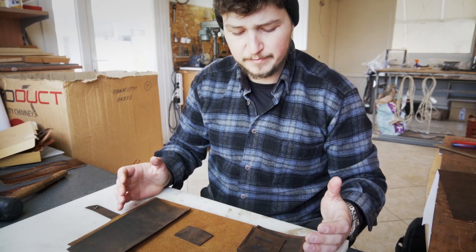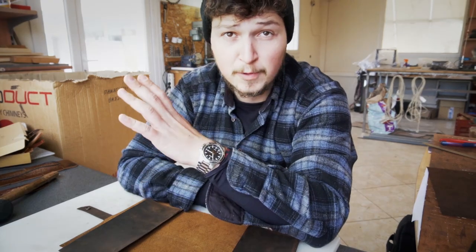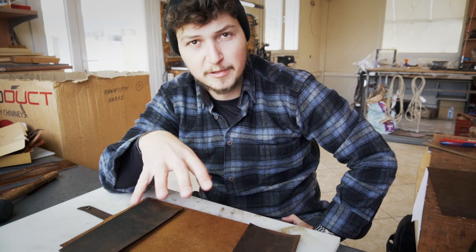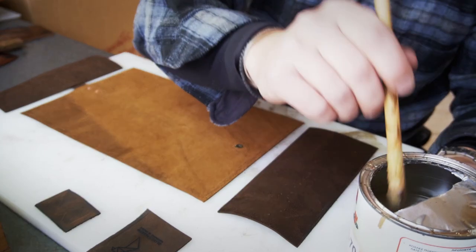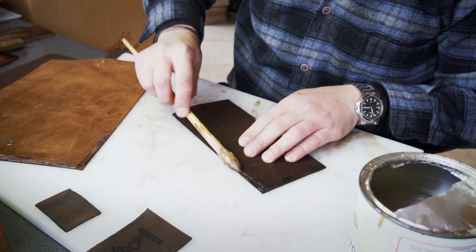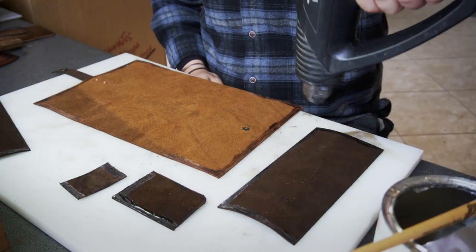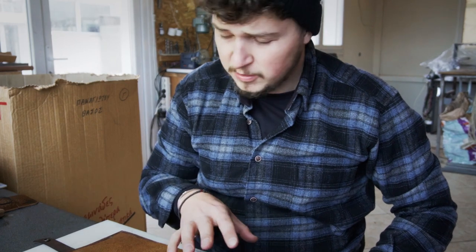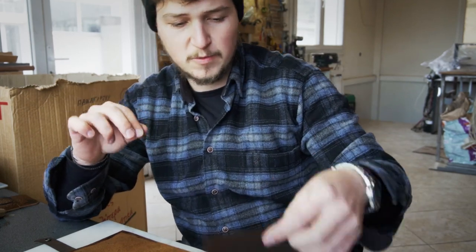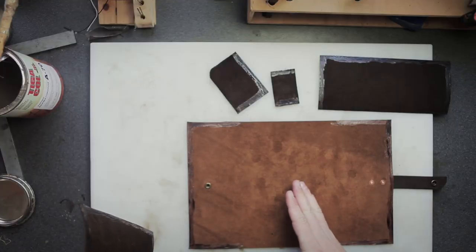Now that we have prepped all the pieces, apply the glue to both sides of the leather that are going to be glued together, then stick them together and let them dry before punching the holes. Note: if you're using my pattern you can just punch the holes marked in the pattern and you don't need to do all the gluing — you can just start stitching. Also remember that we beveled one edge of the inside flaps — you want that beveled edge to face towards the inside of the main body, not towards the outside.